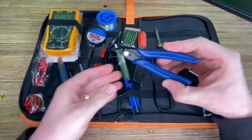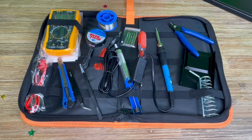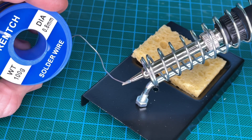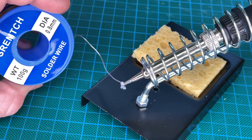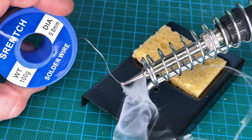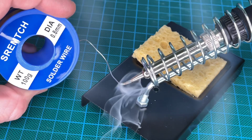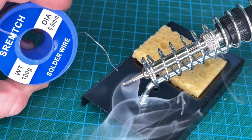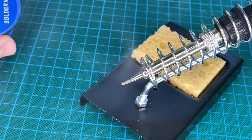We have many replaceable iron tips — a 3 millimeter tip, a 5 millimeter tip, a 0.2 millimeter tip, a 2.1 millimeter tip, and a 1.2 millimeter replacement soldering iron tip. We can use them for special work on computers or other wiring and extension things to melt solder easily.